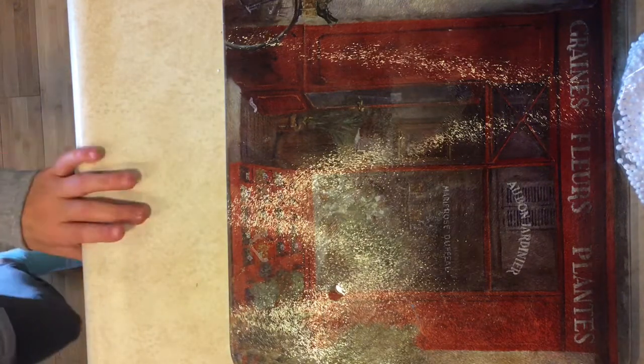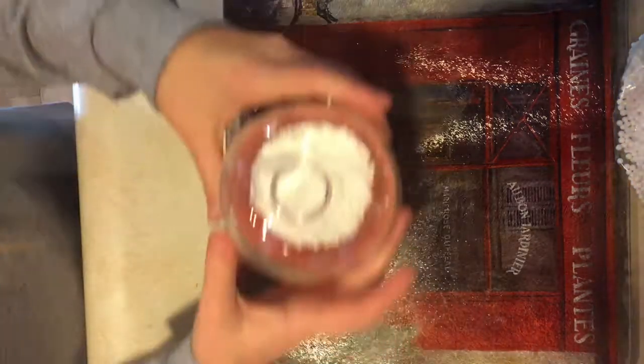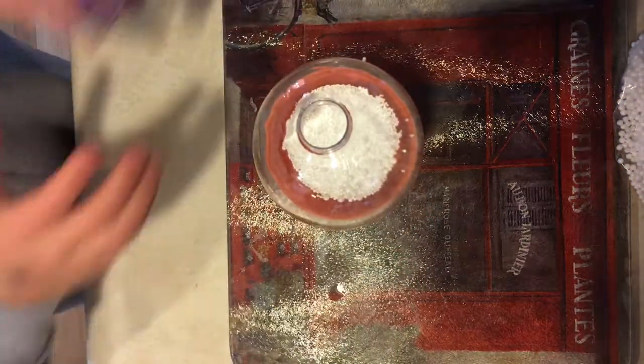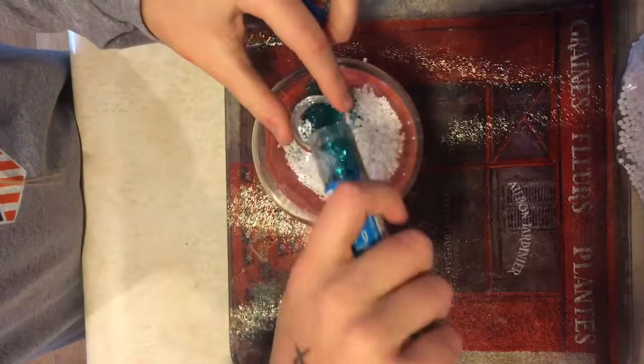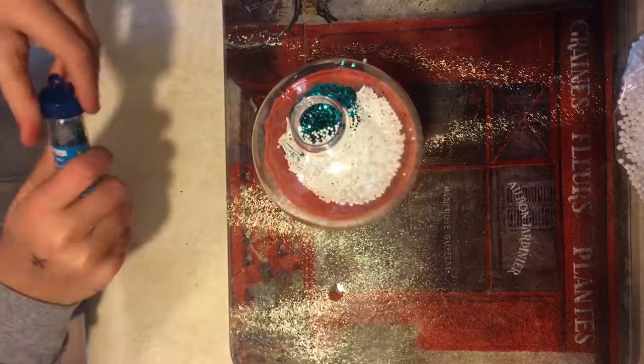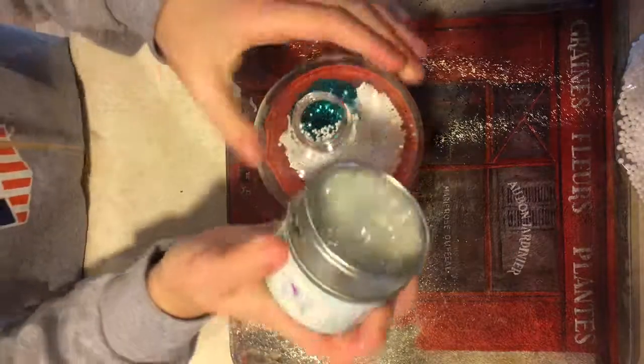Okay, are these full of beads? No they are not. So now I'm just gonna add some blue ones to make it like a — oh yeah! That was the winter wonderland theme. These ones are really hard to get out.